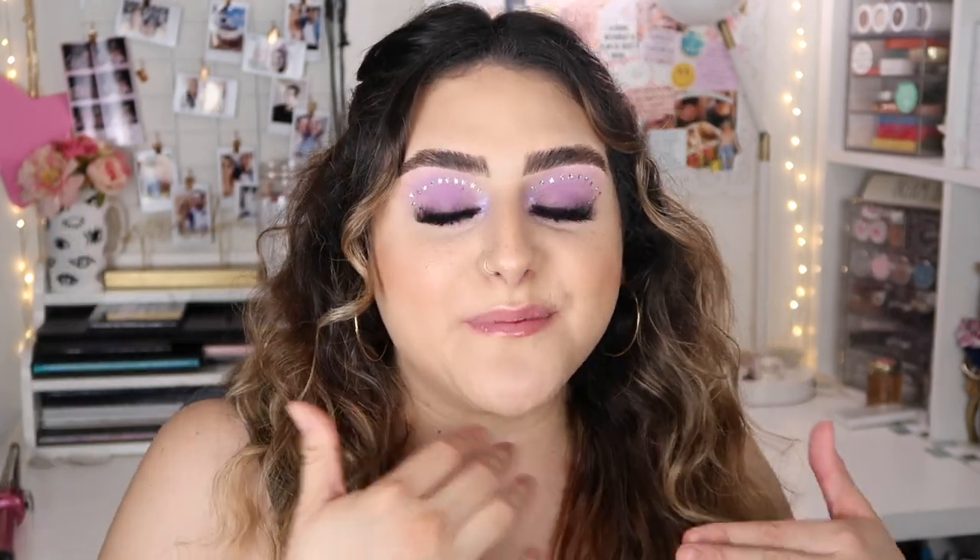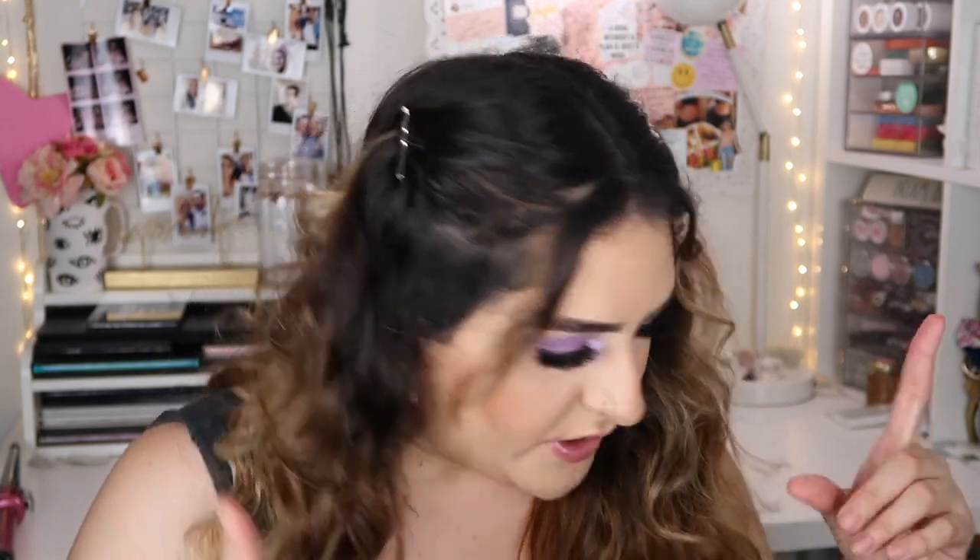Hey guys, it's Sam, welcome back to my channel. Today I'm doing a first impression on a foundation — this is the Maybelline Fit Me Matte and Poreless Normal to Oily foundation. Before we get started, please don't forget to subscribe, and if you want to hear my thoughts about this foundation, just keep on watching.